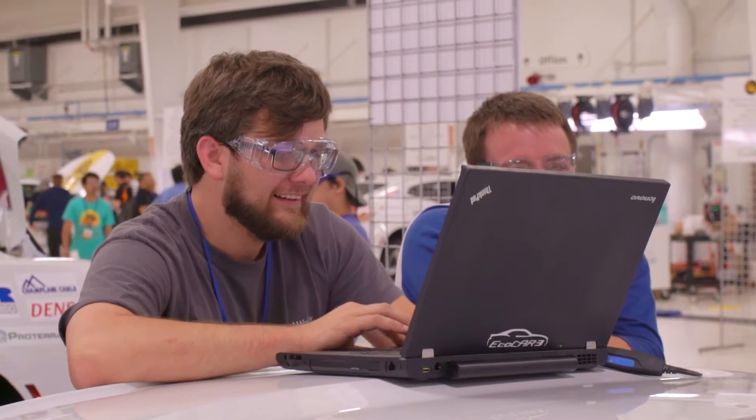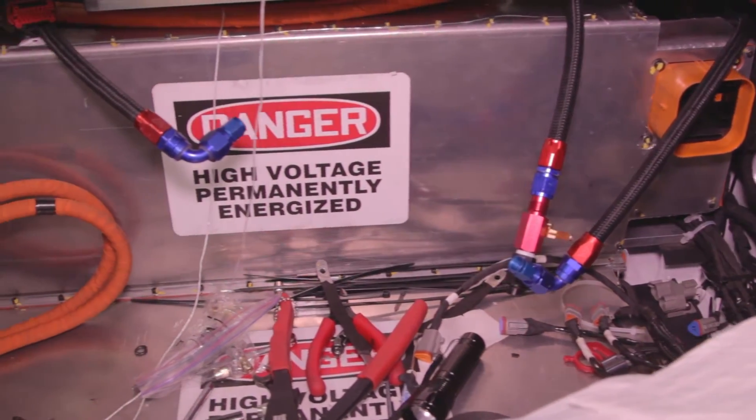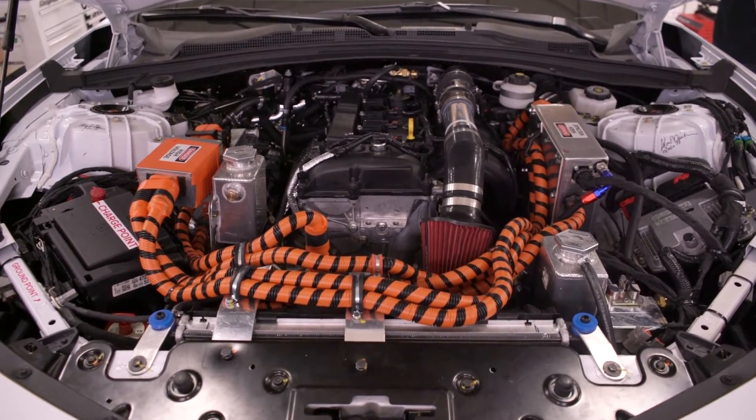The HIL allowed us to verify and validate our controls logic before putting it onto the real vehicle. We were able to test our electric motor, our ESS, our engine, and our belted alternator starter motor.